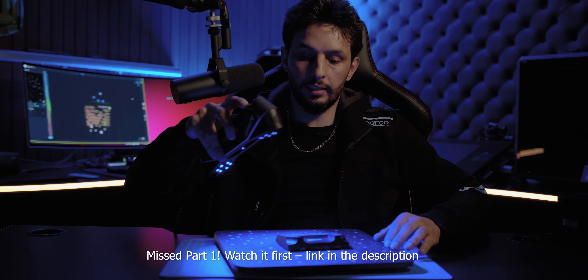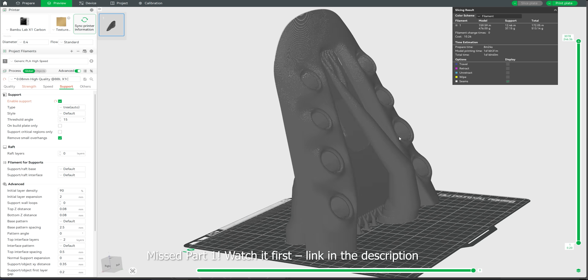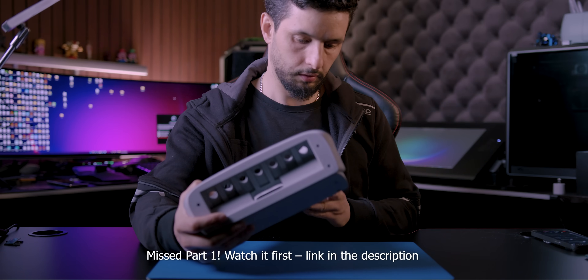Previously in part 1, we took this project from 3D scanning to printing and a full smooth painted finish.